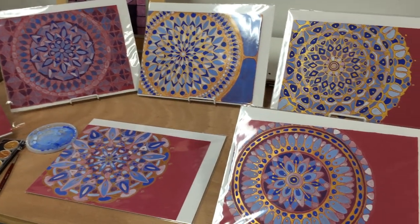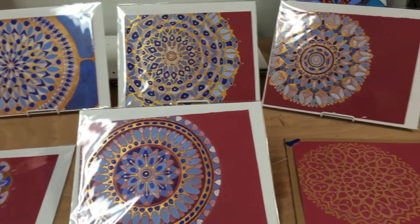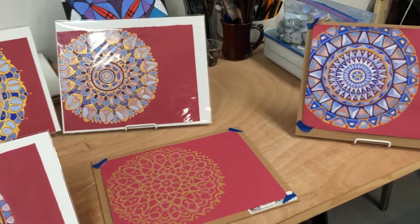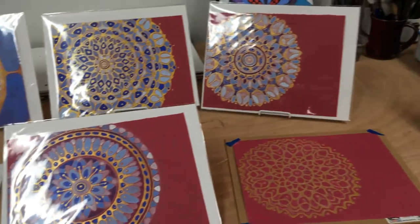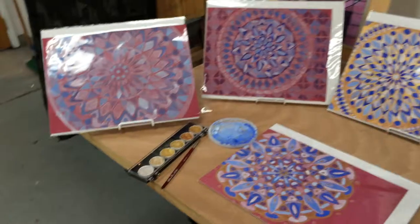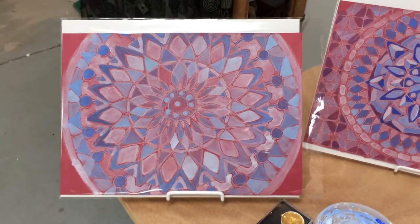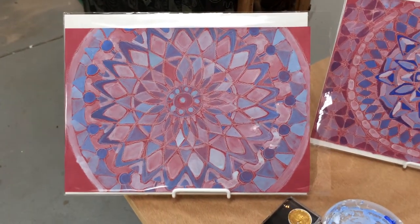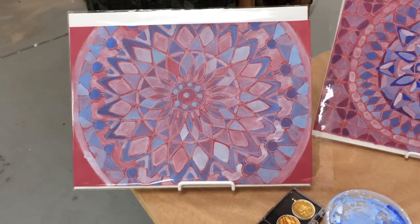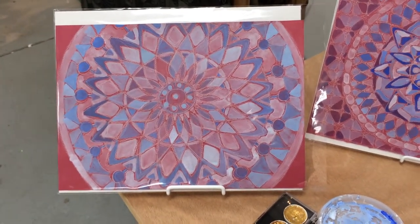I want to talk about this illumination series of mandalas that I've been working on this past year. I don't honestly remember when I started the first piece, but I have a goal to finish the series by the end of this year. This was the first piece — it was begun on a First Friday. I had pulled out some colored paper, a white pencil, drew it freehand, pulled out some Holbein gouache paints, and I painted this. I really liked the way it had a mosaic feel to it and decided to do some more.